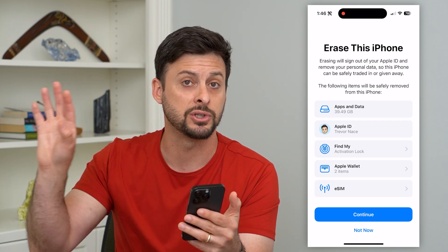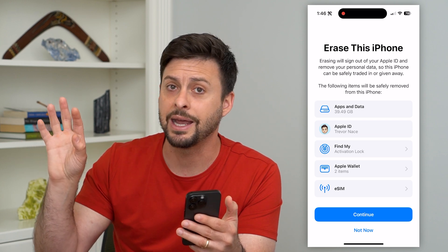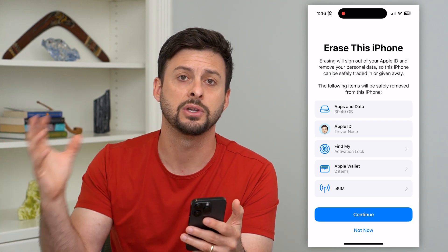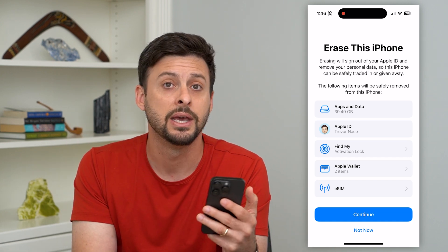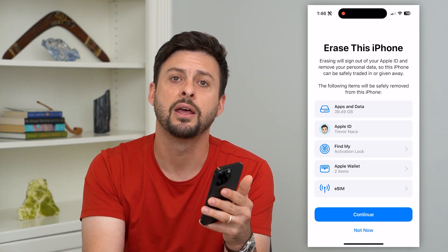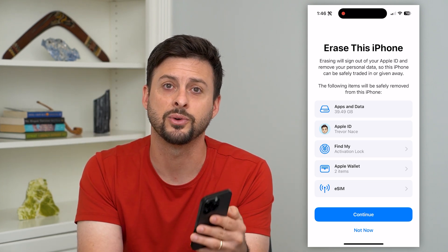It'll wipe out everything, and that's why we just backed up everything — so that in case you get a different phone, you can put that information back on a new iPhone if you wanted to. Hope this helps. If you have any questions, leave them in the comments down below and I'll catch you on the next one.